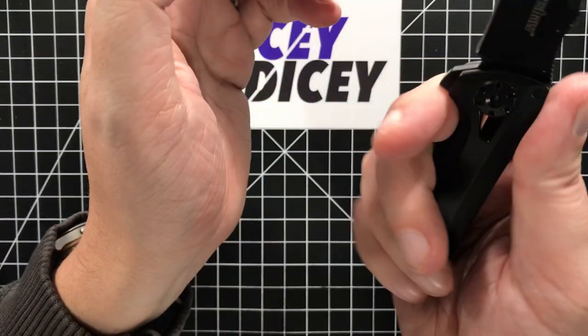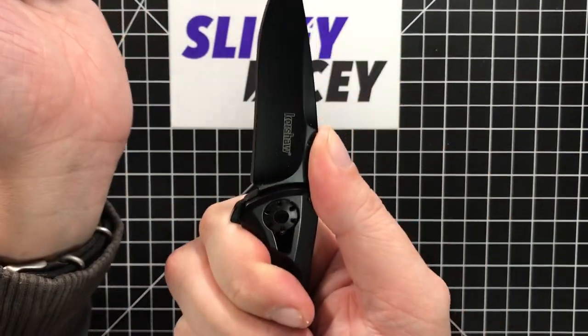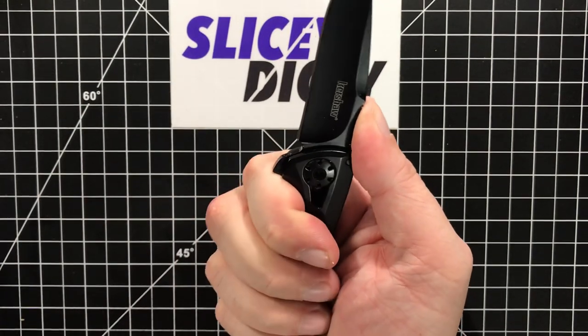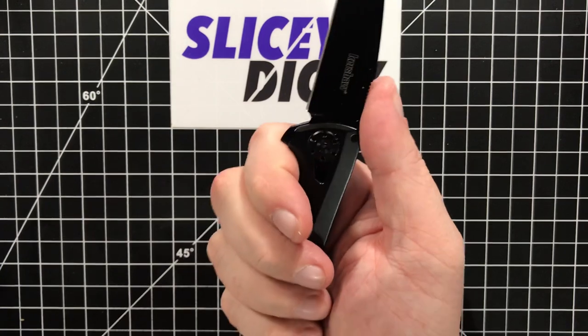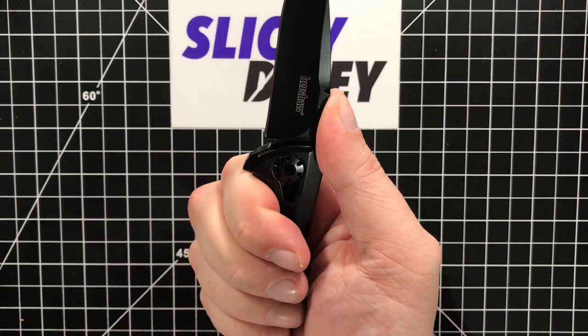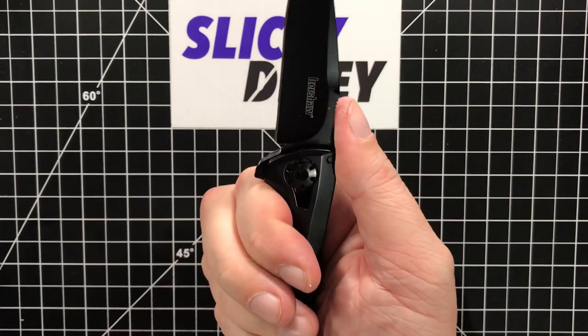Ergonomically it's pretty good — very comfortable in the hand. I really like it. The jimping up here is placed perfectly. This is an excellent overall design. The pocket clip is a nice deep carry that doesn't cause any hot spots, which is really nice. This forward choil here — they've done a really good job of cutting it out so you can access the lock bar without making it sharp.